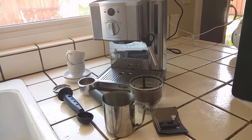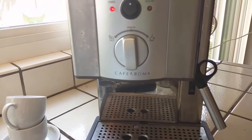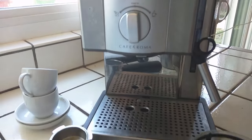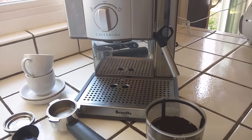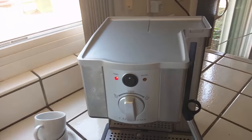Hey, what's up internet? This is a review for the Breville ESP8XL Espresso Maker. This was gifted to me and I really like this machine. I'm going to show you how it works and the pros and cons about it.